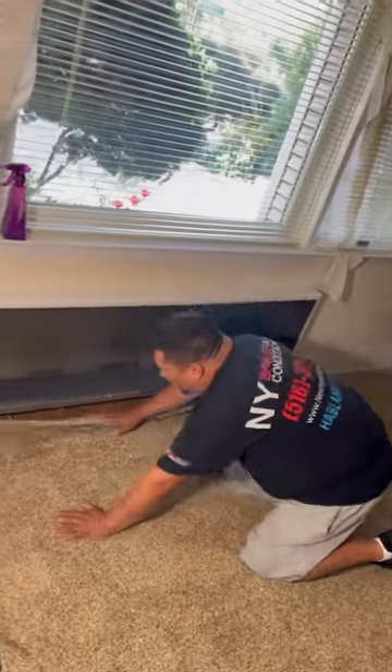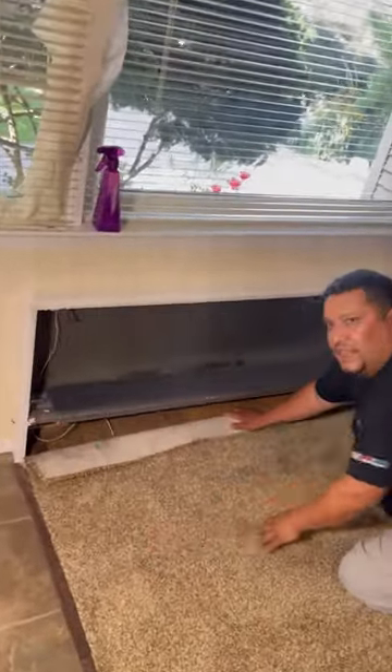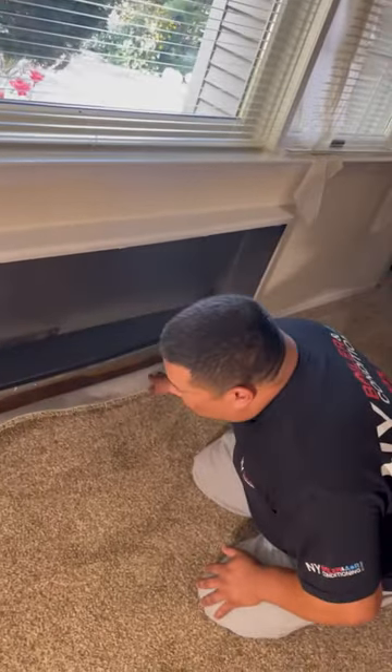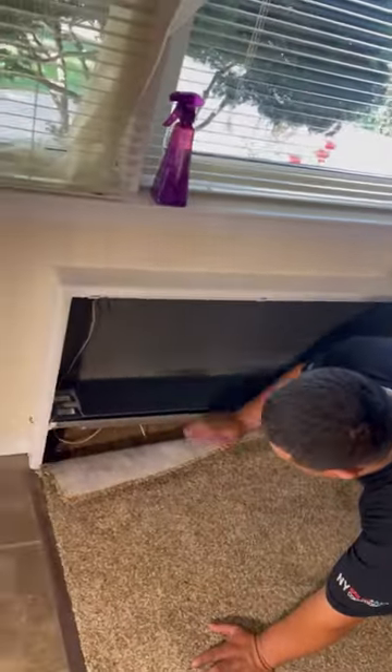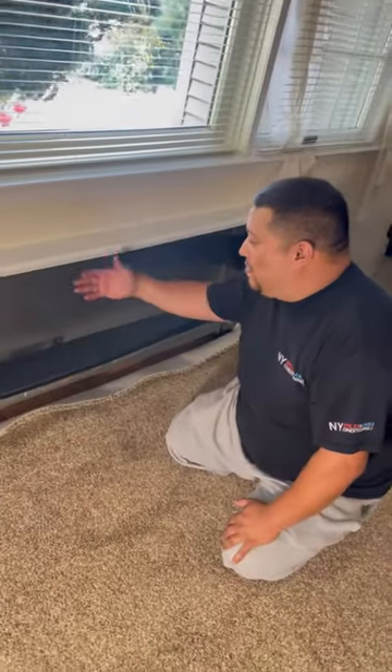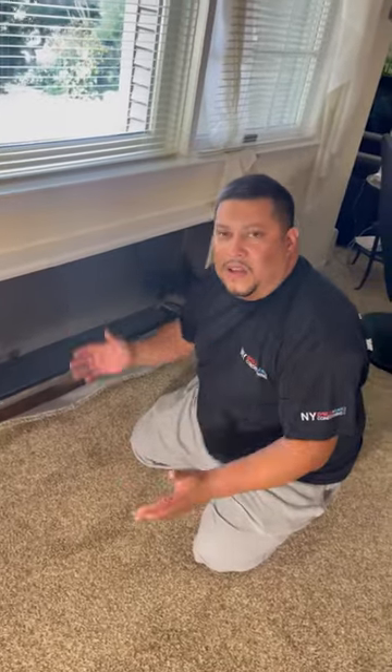As soon as we're done, it's nice and clean — vacuumed — because we don't want the missus to come over here and kick our butt. It's nice and clean the way it's supposed to look. She wanted us to leave it open because she's going to clean herself as well, then she'll put the door back and it'll be all completed. So if you need your heating element done, radiators, convectors, whatever you may need, call Louis the Boiler Man at 516-377-5200.